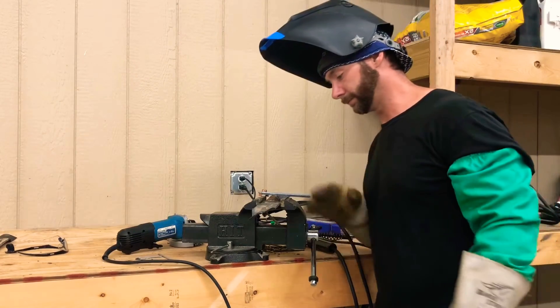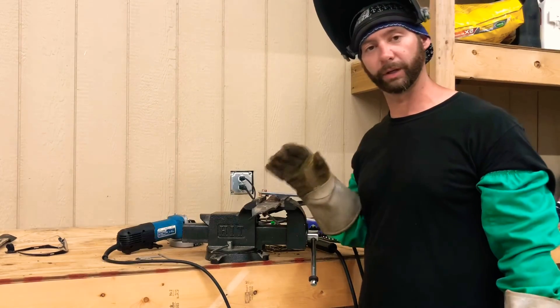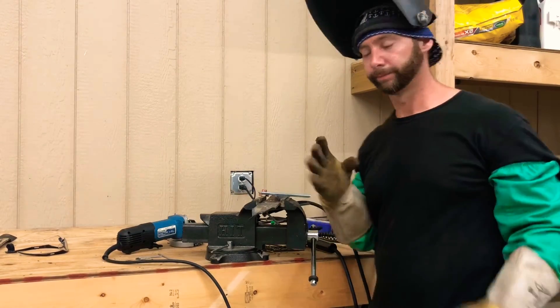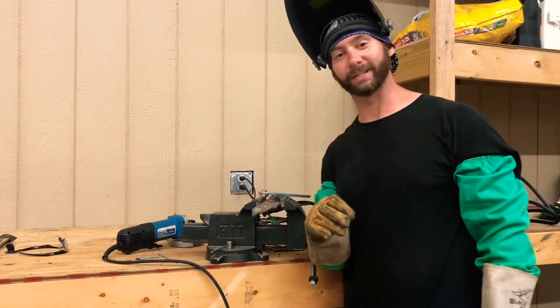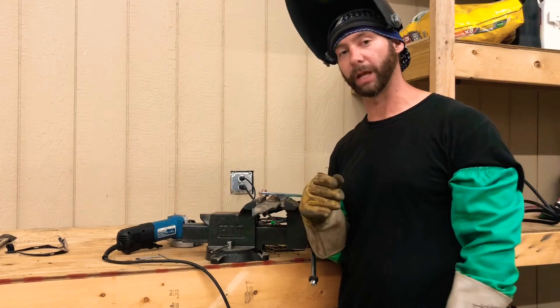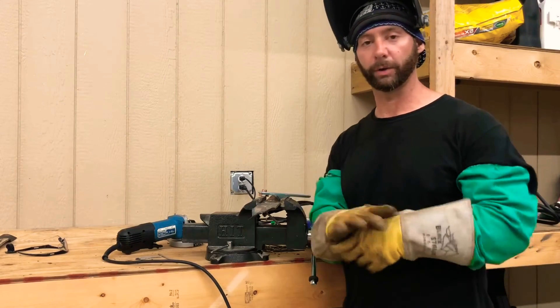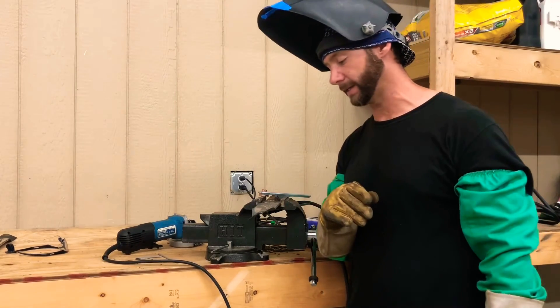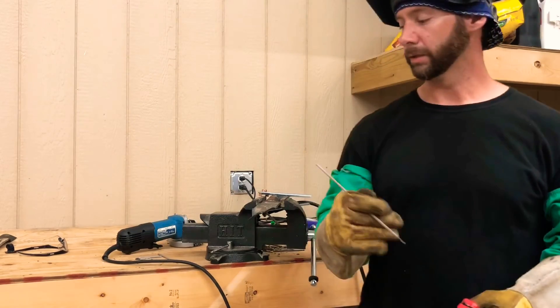On thin stuff you're going to want to turn it down, because thin stuff is going to get real hot - it can't hold the heat. This right here is about three-sixteenths of an inch thick, so I'm going to turn it down to about 90. I've welded with this machine before, I already know how to set it up, so I'm going to knock it down to 90 and we'll carry on.